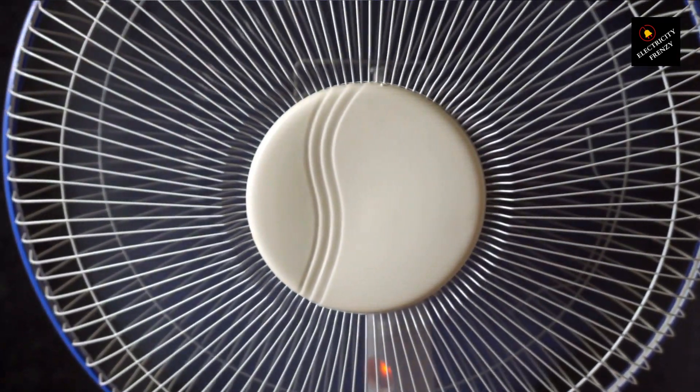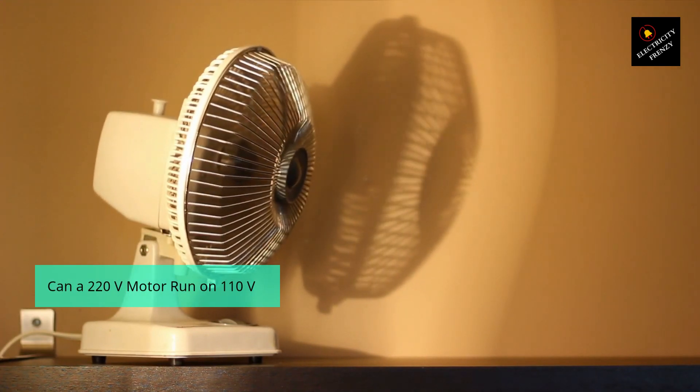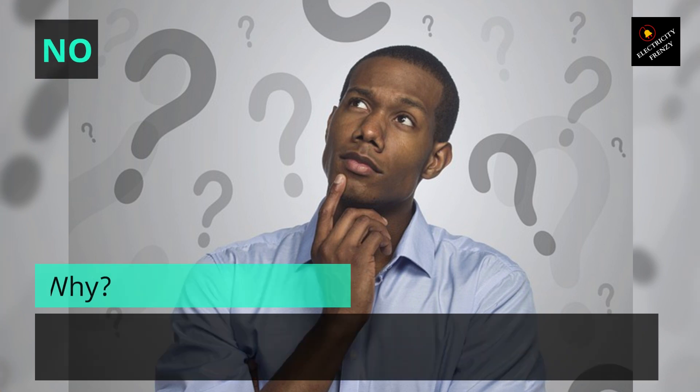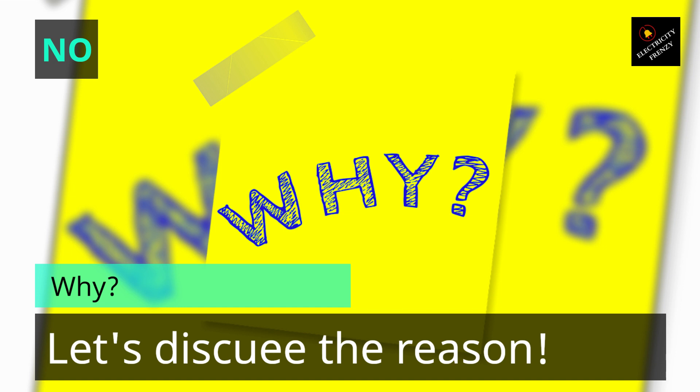It seems like a simple question, but the answer is more complex than you might think. So, can a 220 volts fan motor run on 110 volts? The short answer is no, but let's dive deeper to understand why. Let's get started.